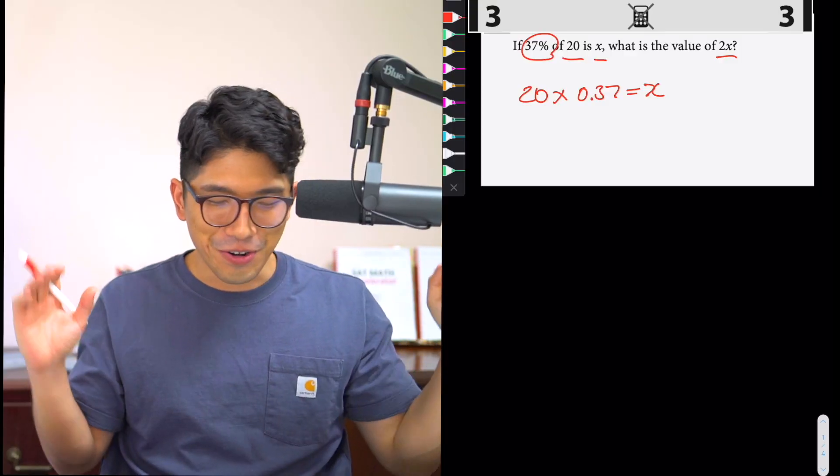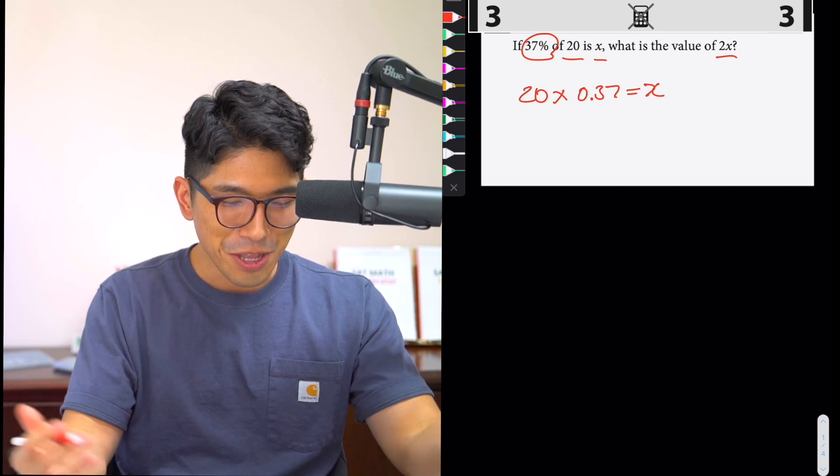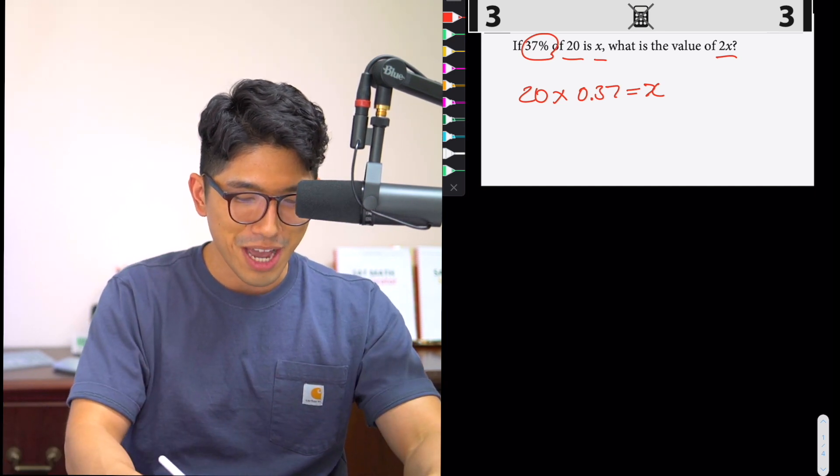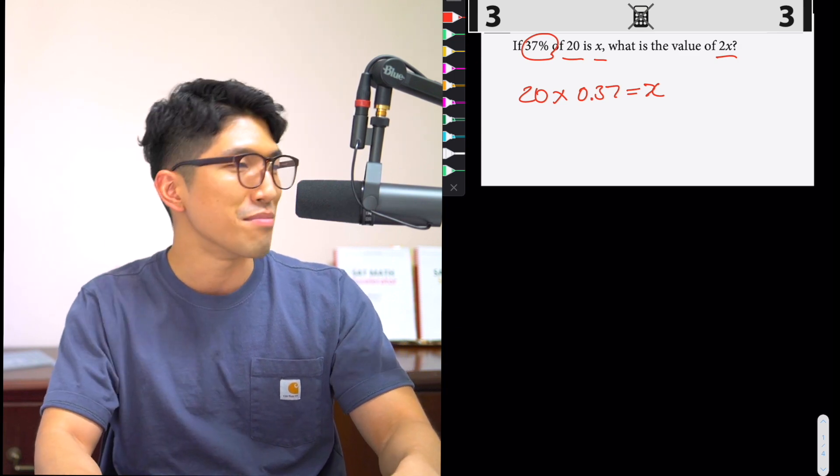Wait, wait, hold on — is this the calc section? No, this is section three, the no-calc section. How am I supposed to do this without a calculator? 20 times 0.37... there's gotta be something wrong. This has to be a mistake. Let me ask.